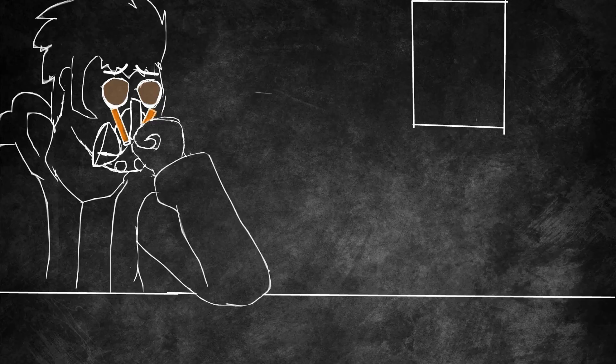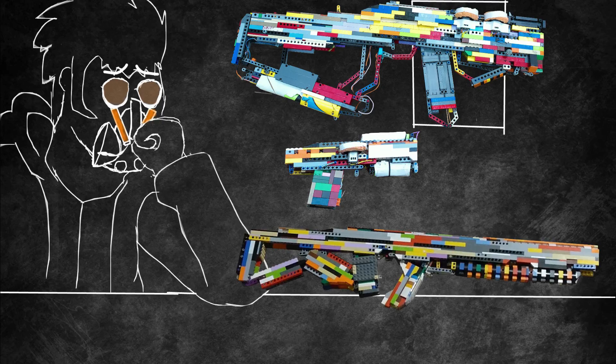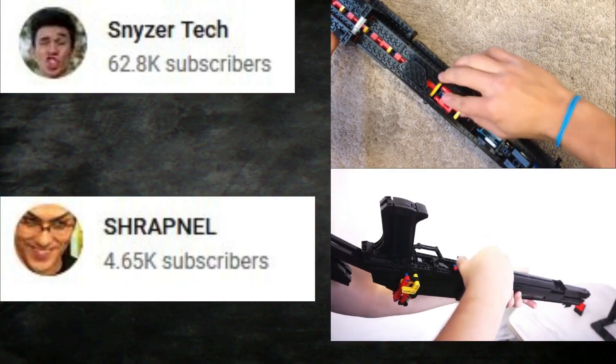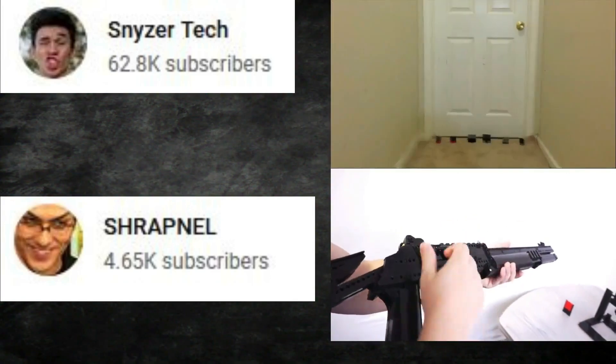Despite my ability to make flywheel machine guns, semi-automatic guns, and the occasional rifle, shell ejection still remained a mystery to me. I made single-shot guns that technically use shell ejection, but they were all single-shot, and I wanted to find multiple shells — specifically, a tubular internal magazine mechanism, like you see in other LEGO gunsmiths and YouTubers.